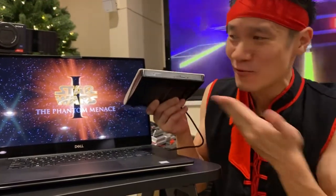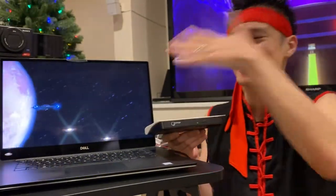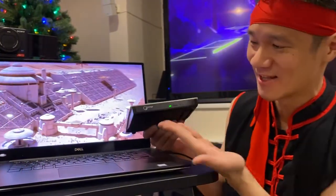Now I can watch my movie on the go with the Gotega DVD drive. Finally, I can take my Star Wars anywhere I go. Thank you, Gotega.